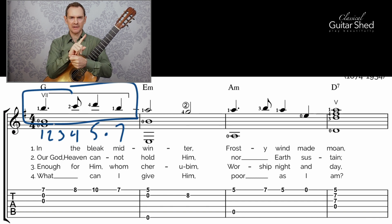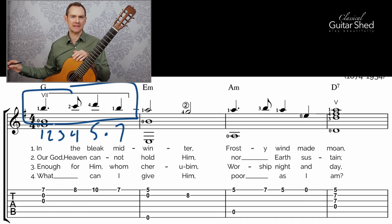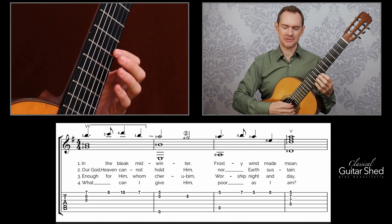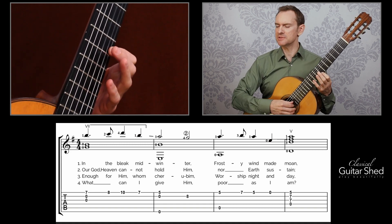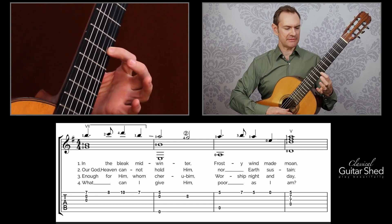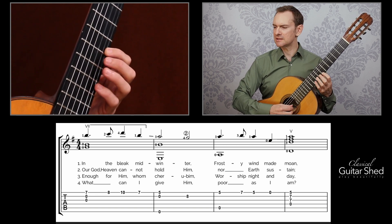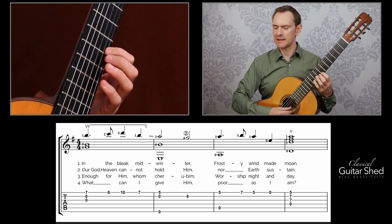If we clap and count, we could go one and two and three and four and. The clap happens on the one, the and of two, and then the three and the four. Or if you're counting to eight, it would be: one, two, three, four, five, six, seven, eight — so counts one, four, five, seven. Now let's look at the first couple of measures. We have B up on the seventh fret — the seventh fret of the first string.